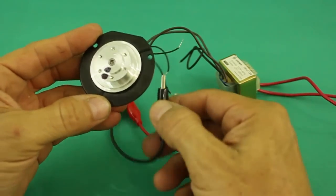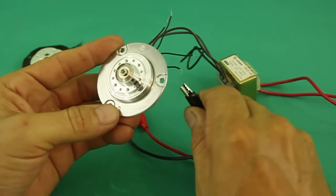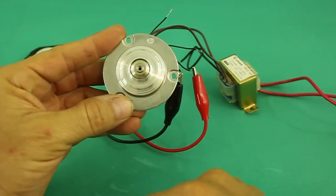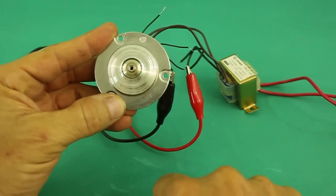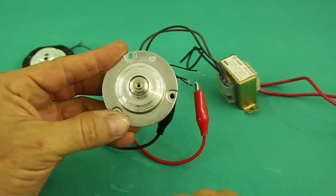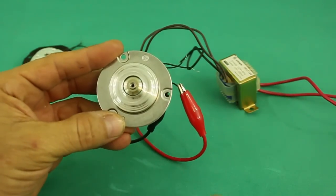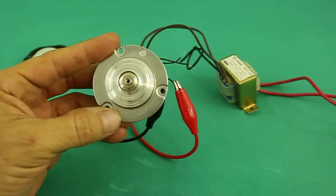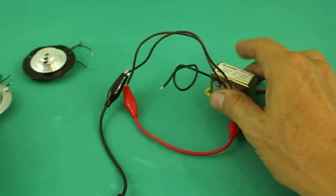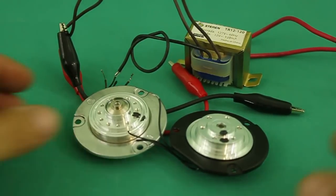Now let me try with the four terminal motor. As you can see, you can use any pair of wires in the motor using only AC from a 12 volt transformer. A very easy way to make these motors run.